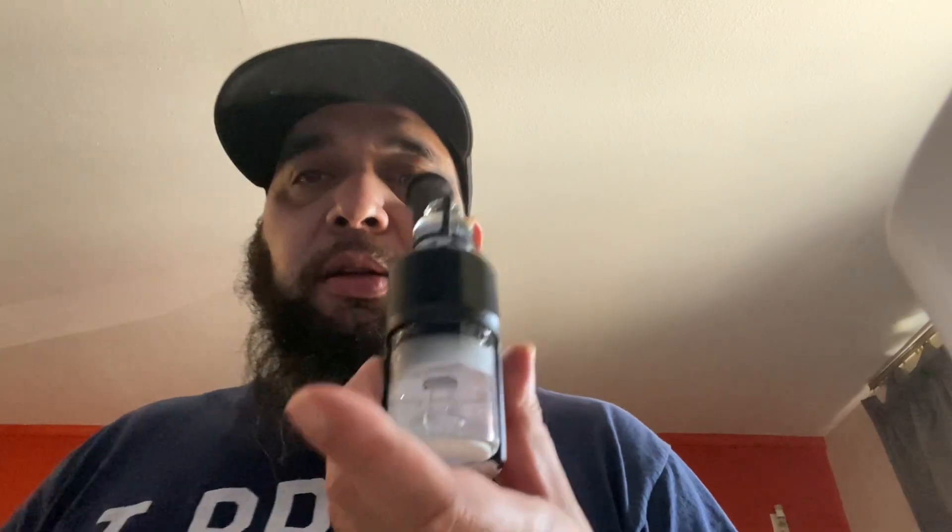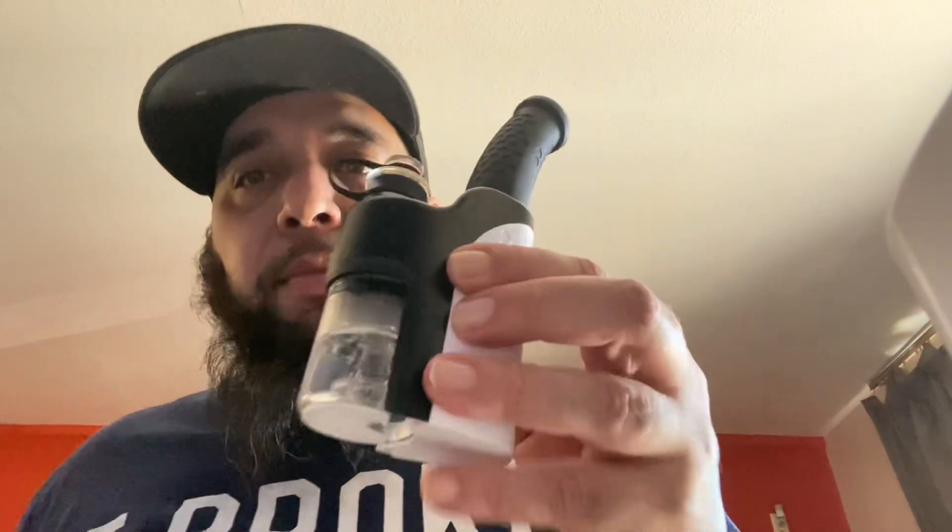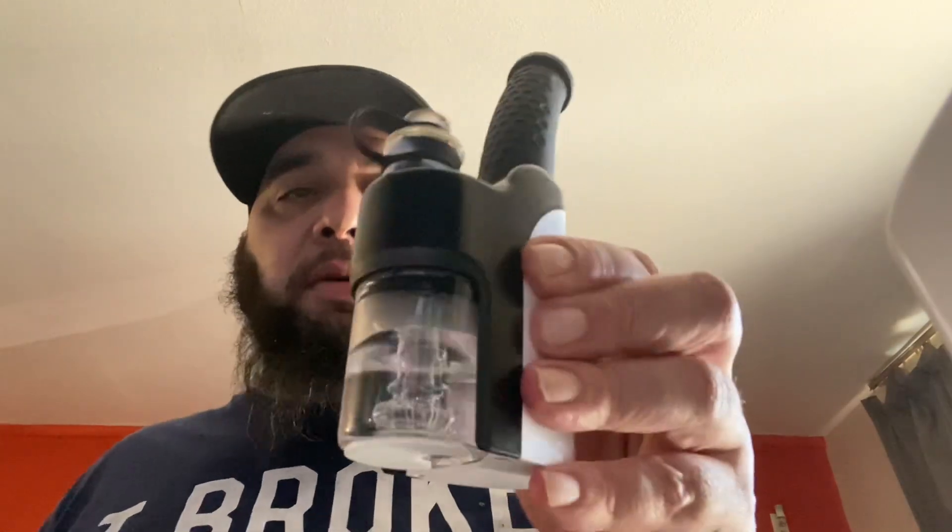I personally like this one better than the Aris Plus — it's more portable and it seems to function better. I didn't get as many strong pulls out of the Aris as I did with this just now. So if I was to make a choice, I would definitely choose this one over the Aris Plus. I would have this in my book bag.